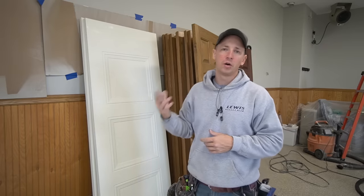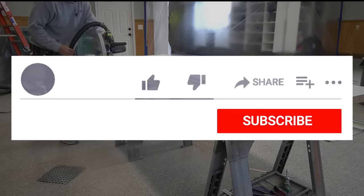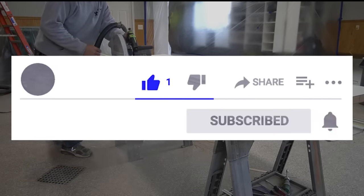To do that I'm just using a track saw. There are different planers and things that you could use to do that, but a track saw is just pretty easy, and most of us already have access to a track saw anyways.